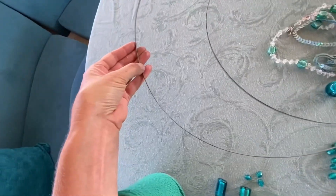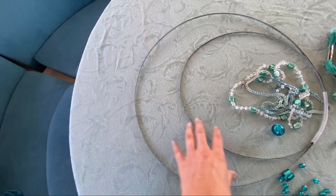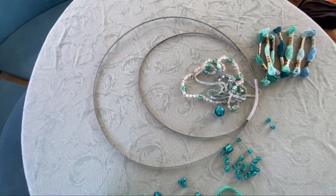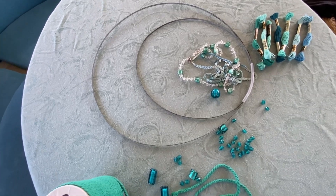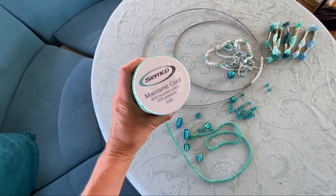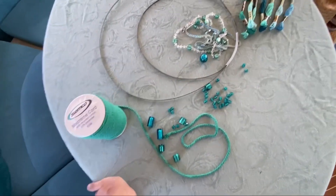All I did was find a piece of metal — you could use any two things that are round and attach them together. I still have no idea how this is going to pan out, but I'm just going to start with this and work it out as I go along.